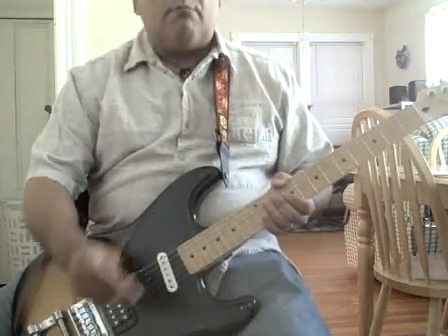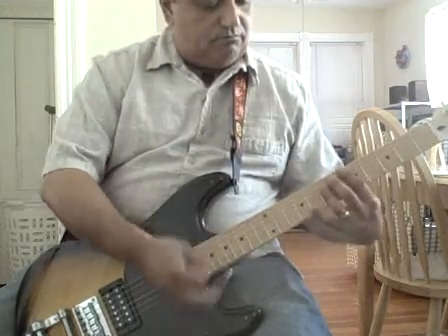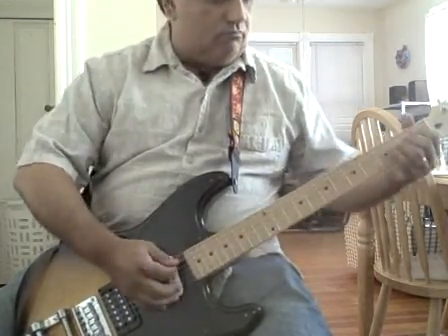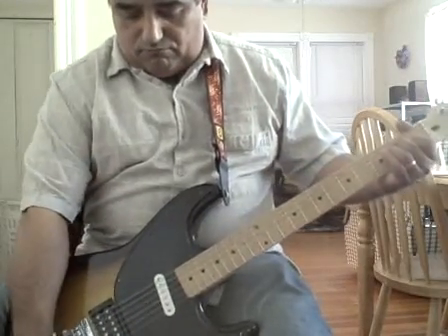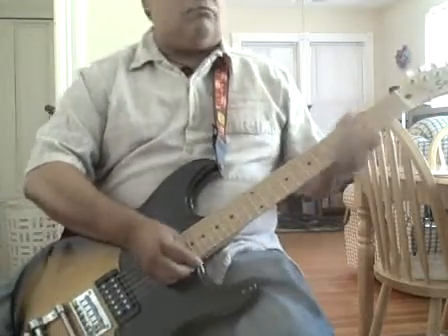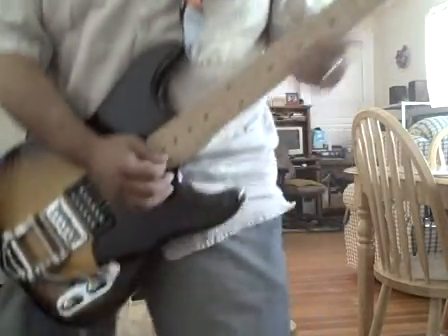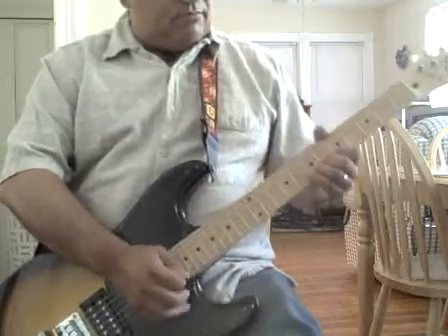So now let's make the bridge real powerful. Back to the next. I put a little distortion on it provided by Fat Dino Fab.